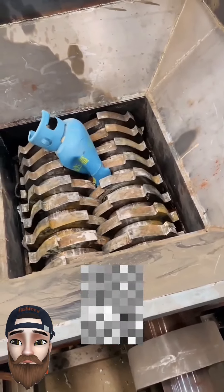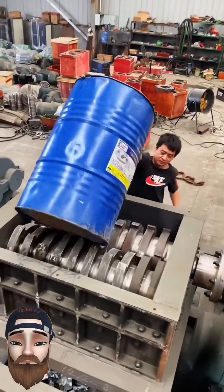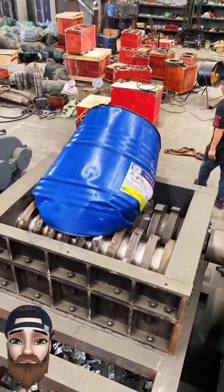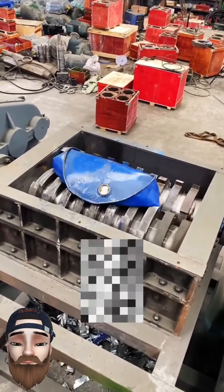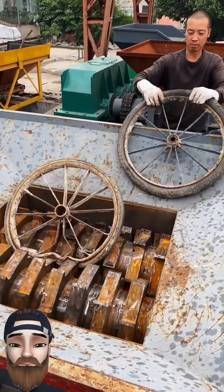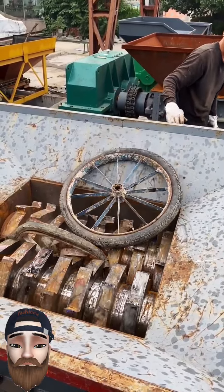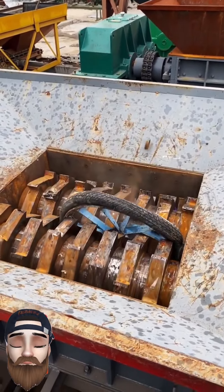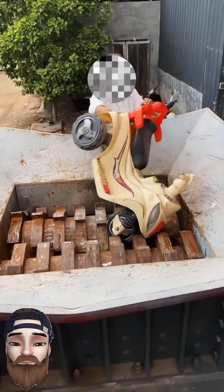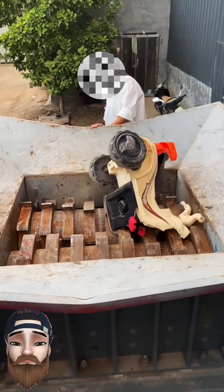LPG case, surrender, and drum. Wheels. And again, a plastic vehicle.